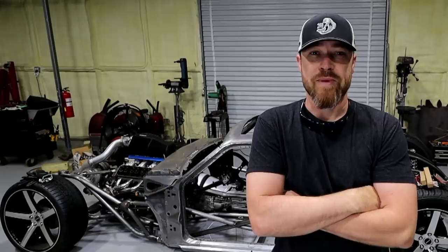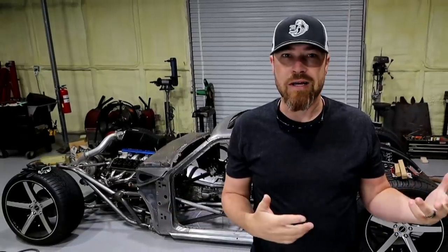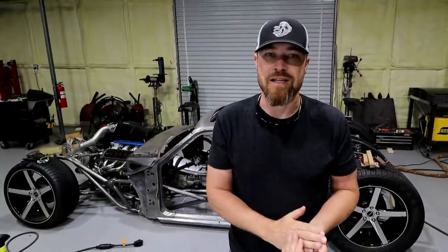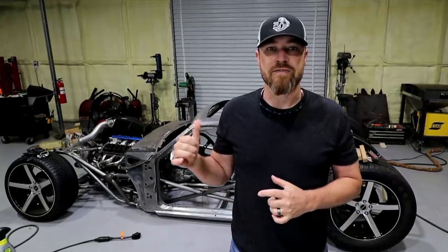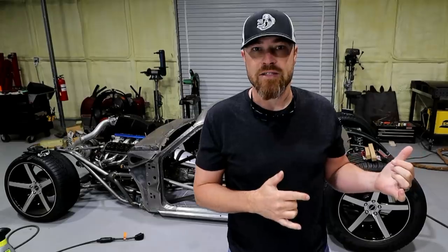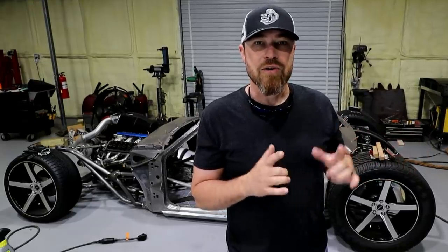Hi guys, welcome back to the Fab Farms. Earlier this week I did a video on tungsten grinding — more specifically around dedicated tungsten grinder or not. I kind of left that video open-ended. Basically, you do want to be careful about how you grind your tungsten. You want to use some sort of dedicated tungsten grinder. If you have contaminants on your tungsten, knock the majority off on your normal benchtop grinder first, then go to your dedicated tungsten grinder. This video is going to be about how you need to grind your tungsten and how to fix the weld arc itself.